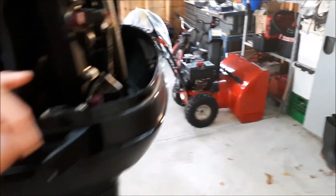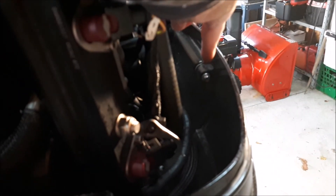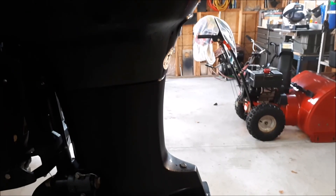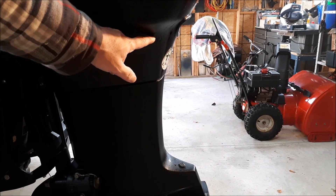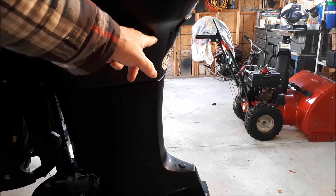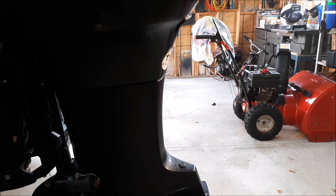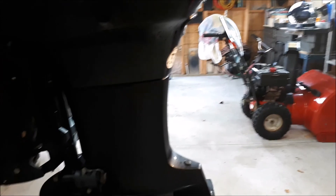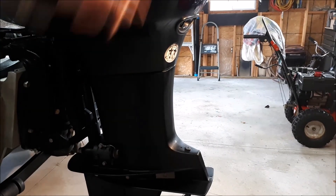Now we'll move to the back again. You'll see one screw right here where my finger is and then there's one underneath the hoses. If you have an Optimax 200 or greater, there's a little plastic port that you can remove here and it gives you access with your wrench to reach those screws. If you don't have this port, you'll have to move hoses and things out of the way to get a socket down in there and get the screw removed.